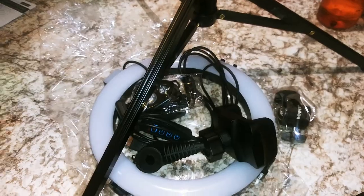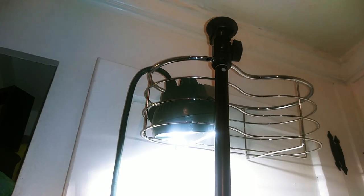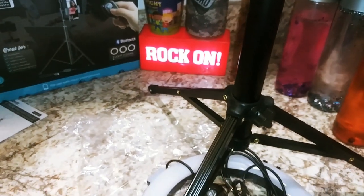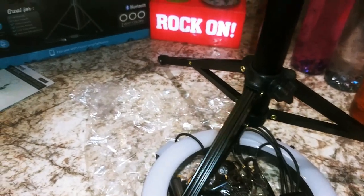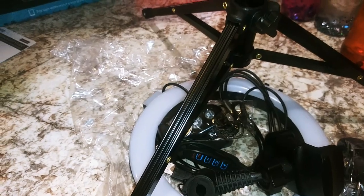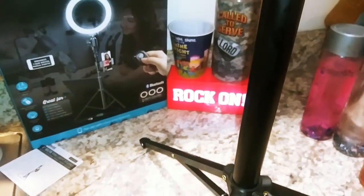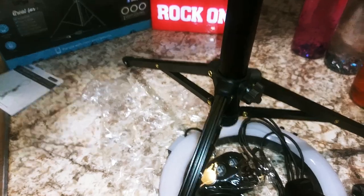I was able to extend it fully, and with more practice I'd be able to do it with one hand. Look at that — that's how tall it gets! I have this light now so I might not need my blue leg light as much. It extends very tall. It feels pretty hollow but I'm not planning on banging it up — I'll be careful with it, so I think it'll be fine.